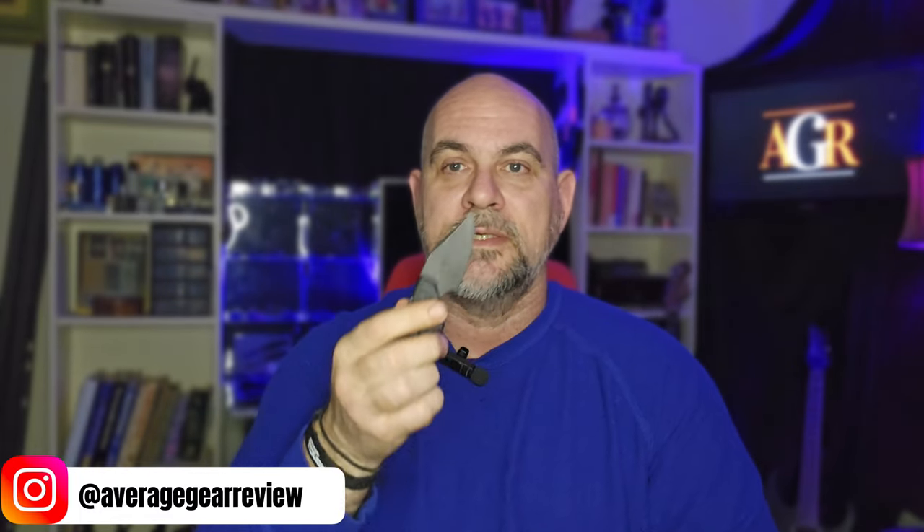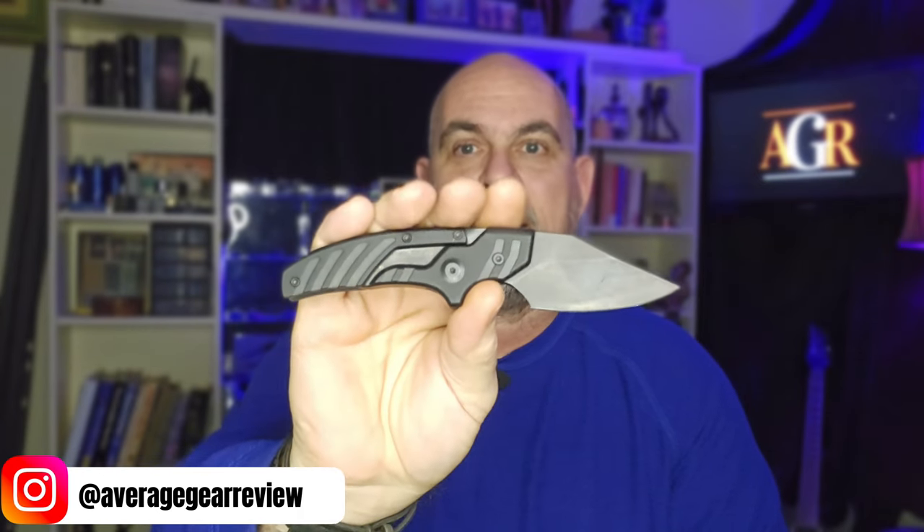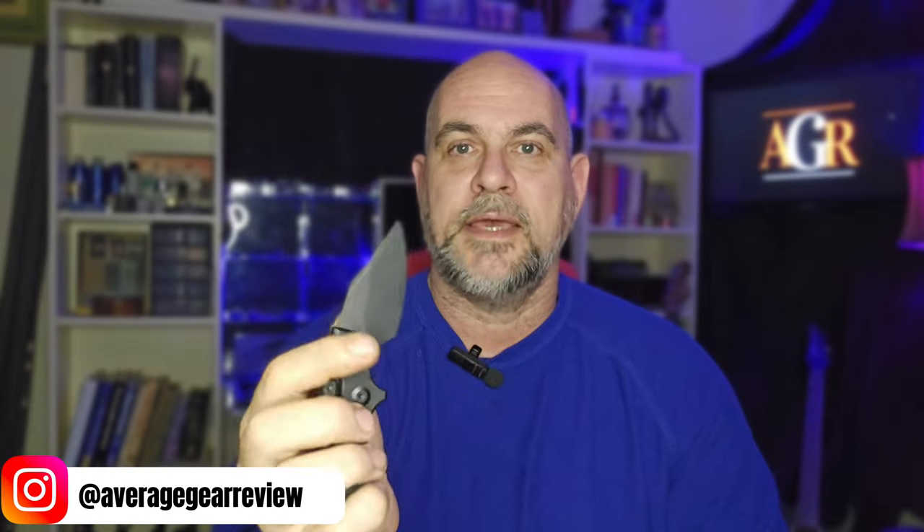In this one, if you saw the thumbnail, I'm sure you know the knife I'm talking about. If you're not familiar with it, it is the Civivi Typhius. I'm really not sure exactly how you pronounce that — the Civivi Typhius. It is a convertible fixed blade. It's a very unique knife, one of the few in this category — it may be the only one in this category.